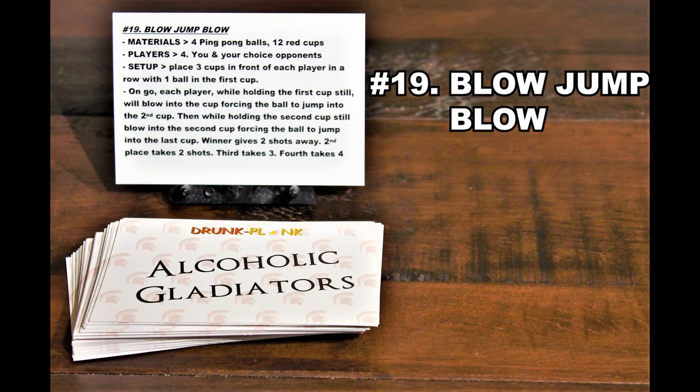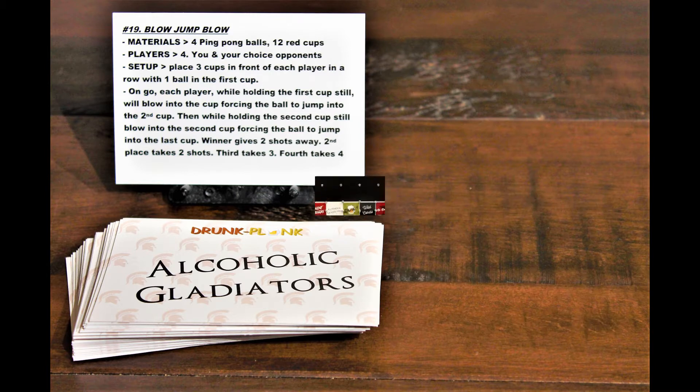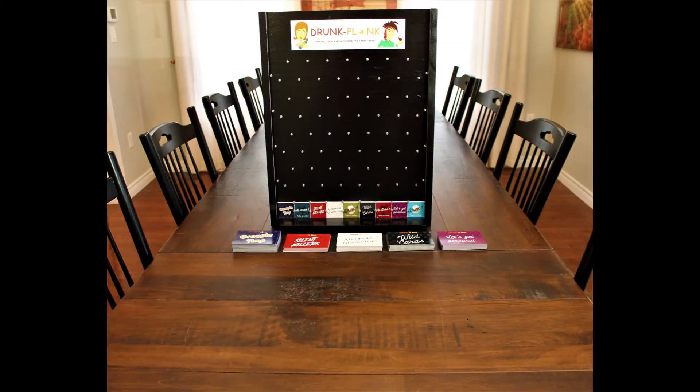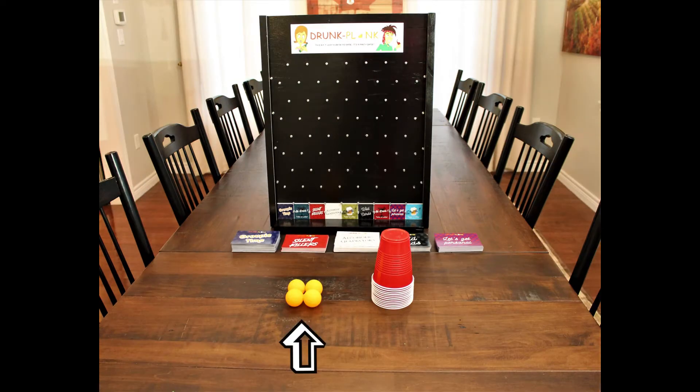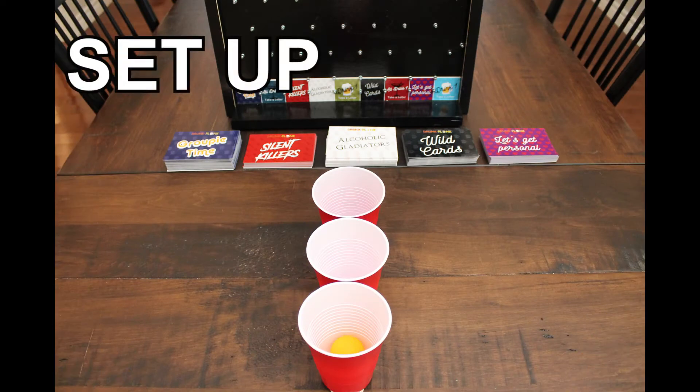Number 19: Blow Jump Blow. Players: two to four. Materials needed: ping pong balls and 12 red cups. Setup: place three cups in front of each other in a row with one ball in the first cup.